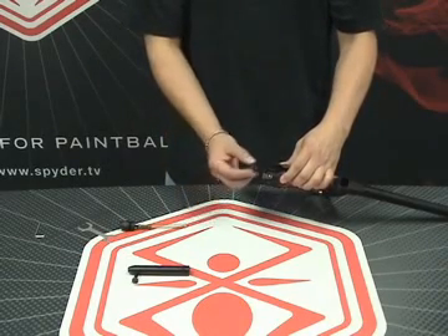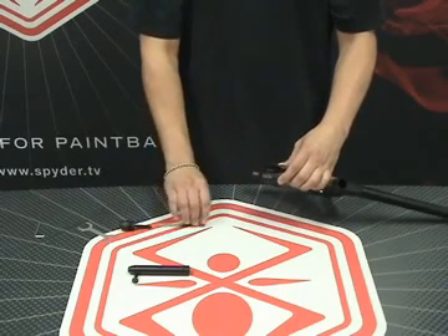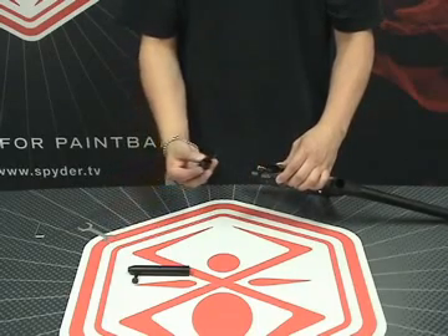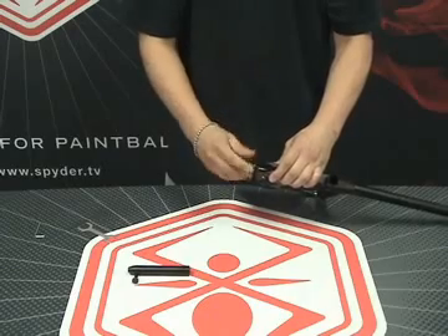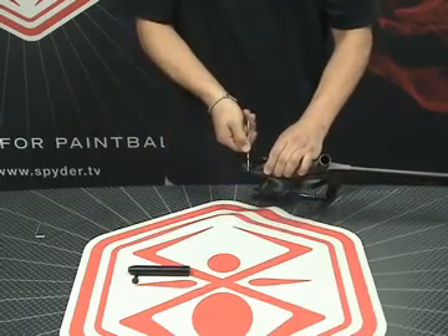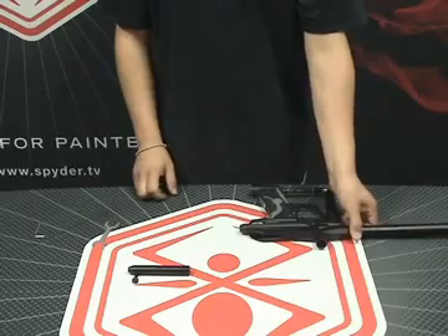Now take the striker buffer and reinsert that into the back of the marker. Next, follow that up with your spring. Finally, reattach your rear plug and your spring guide — go ahead and tighten that. Take the box wrench and make sure you securely tighten the rear plug. Now your internals have been properly reinserted into your marker.